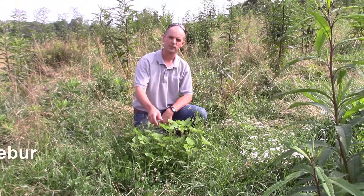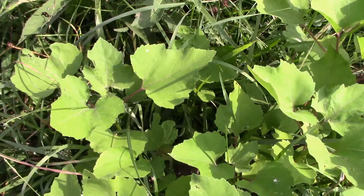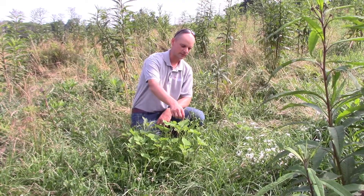Alright, next plant we'll talk about is cocklebur. We've got that right here, kind of this lighter green plant that's pushing out. Got a little bit of ironweed behind it and some horse nettle right here.